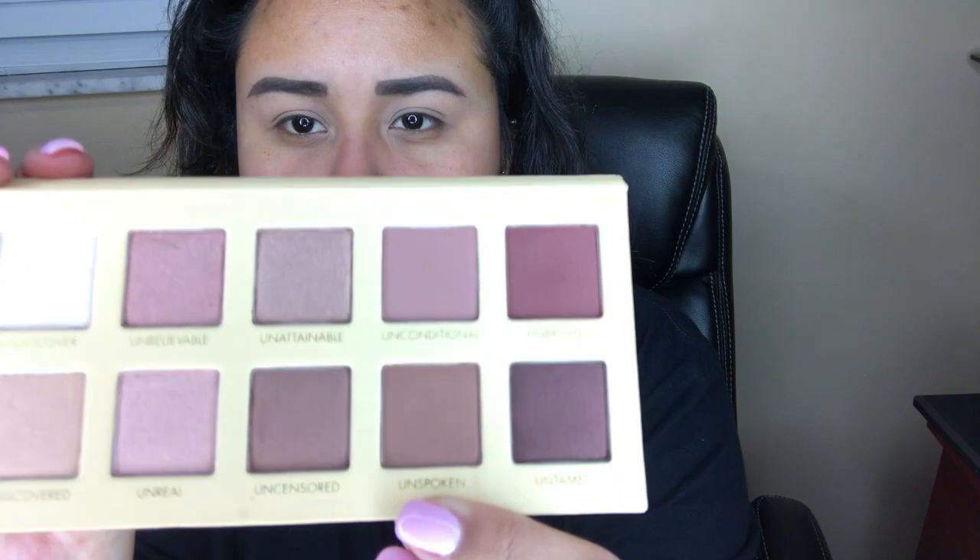First thing I'm going to do is go in with the Wet n Wild Photo Focus in medium tawny and just use that as my eyeshadow primer. Now I'm going in with the Airspun translucent powder and using the Real Techniques face shadow brush to set my eyes.